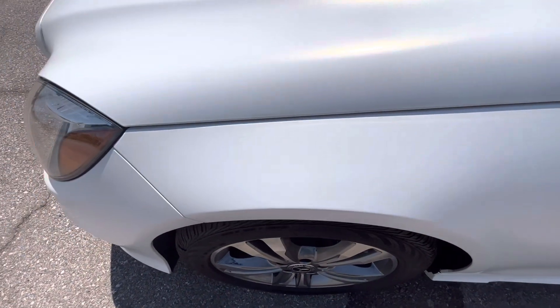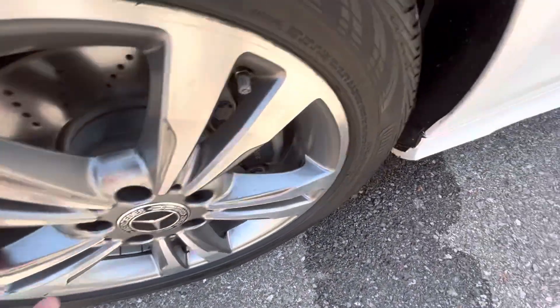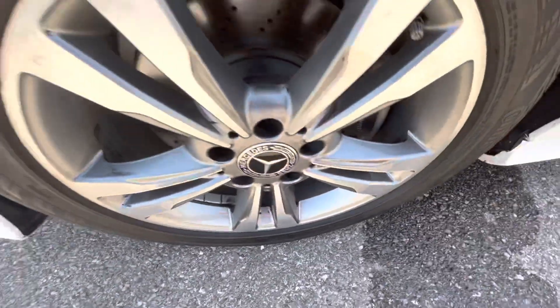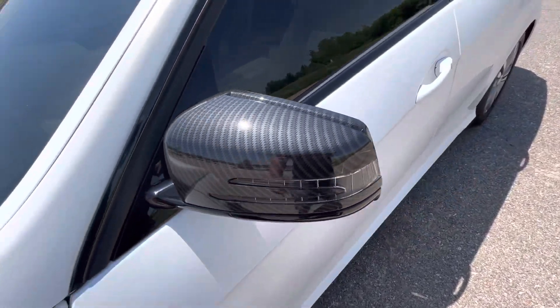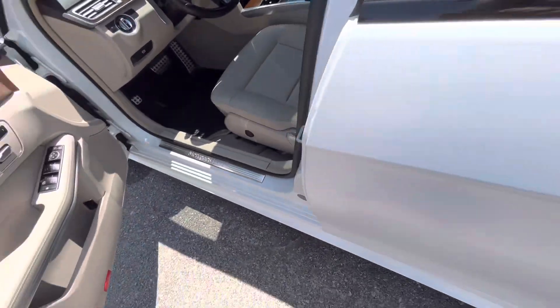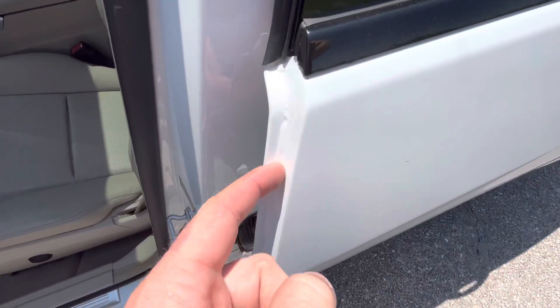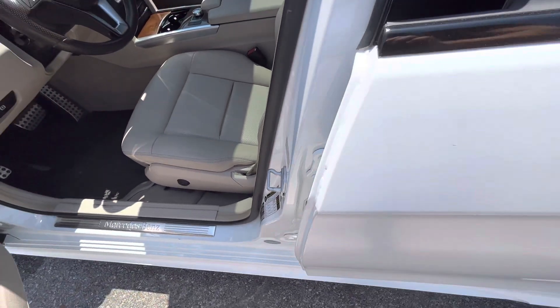The front driver's side fender looks good. The front driver's side wheel has a little bit of discoloration on the spokes — that does not wipe off, it's not dirt. Carbon mirrors. The front driver's side door looks really good. The only way I could really notice this was a wrap is when you open the door — you can see some of it kind of bubble right there, which is natural when you have that much stretch for a vinyl film.